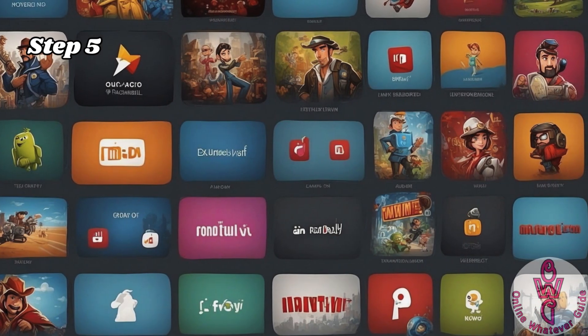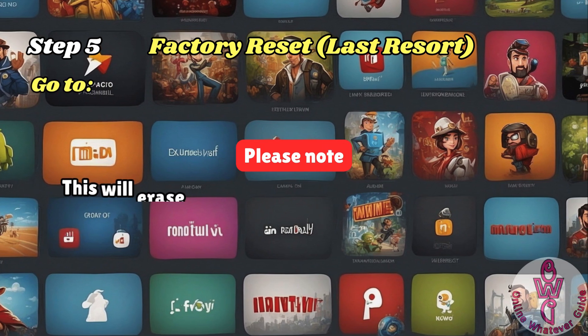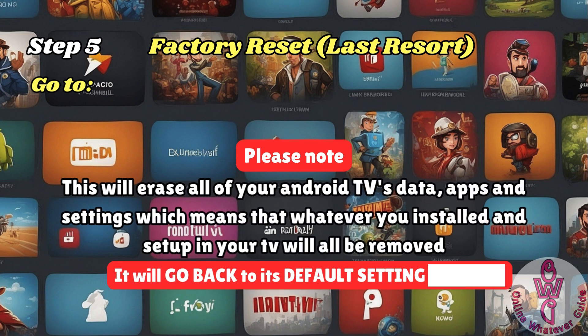If none of these solutions work, consider performing a factory reset. Please note that this will erase all of your Android TV's data, apps, and settings, which means that whatever you installed and set up in your TV will all be removed.